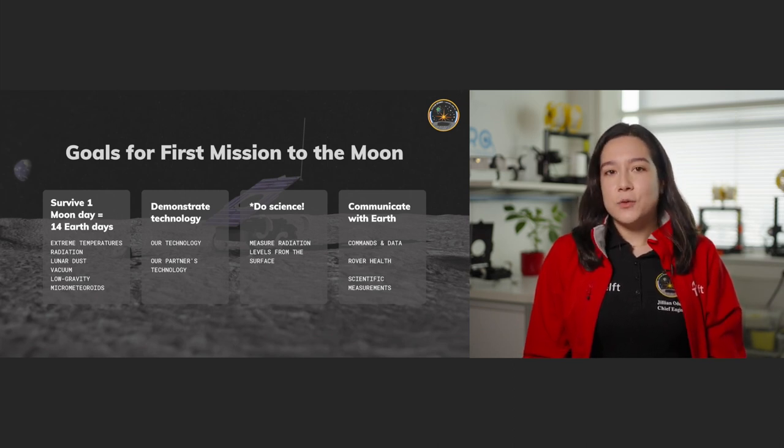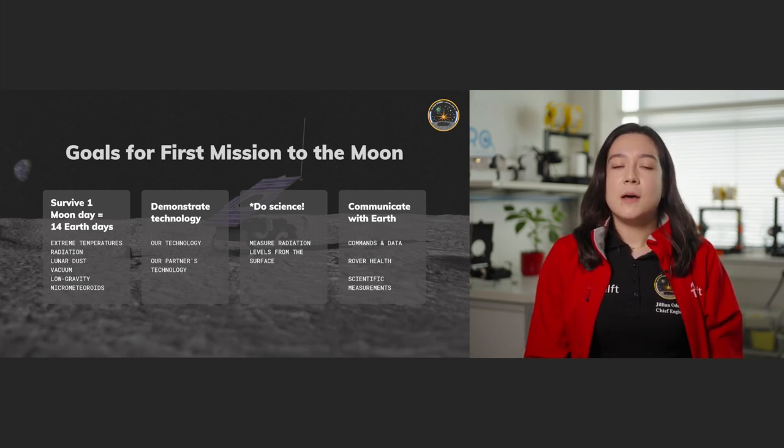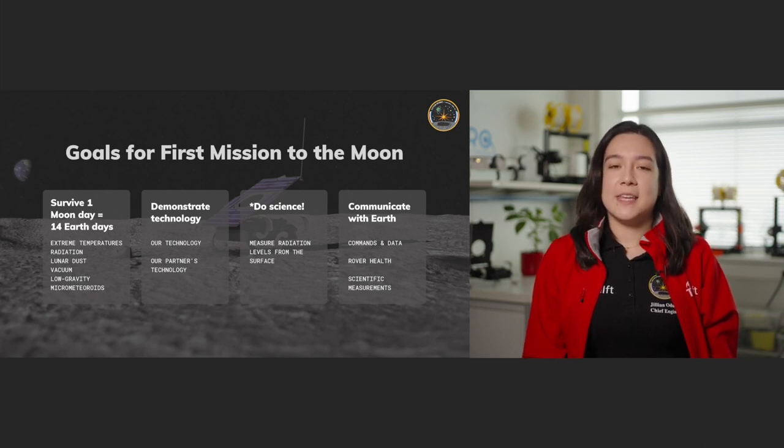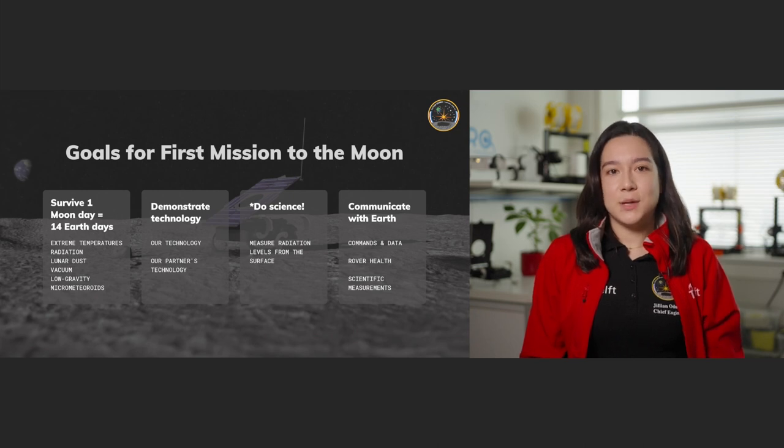We need to communicate with earth to know that everything is working. We do this by sending commands to the rover so it knows what to do, getting data back to know how it's doing and whether it's done its job, and getting results back from our scientific measurements — and if we're lucky, maybe some pictures.